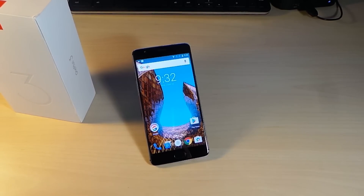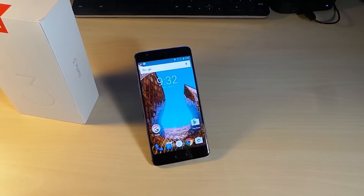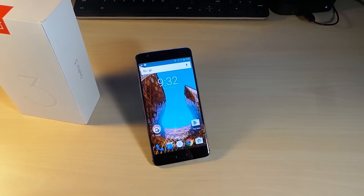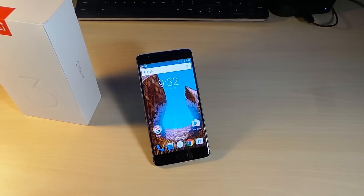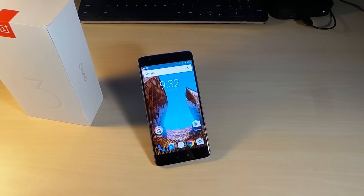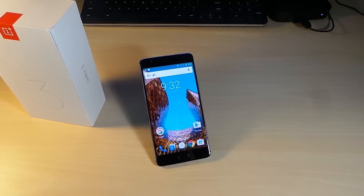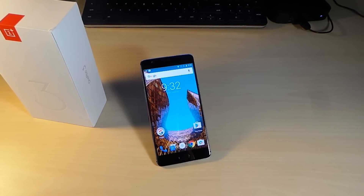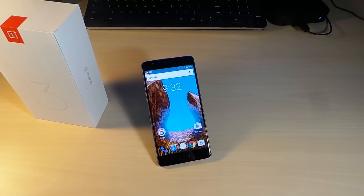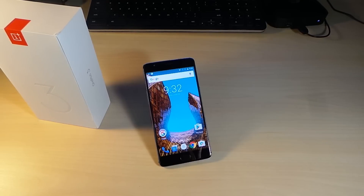I'm going to use this as my daily driver, put the OnePlus 3 to the test, and give it a full review. That's the end of the unboxing. If you're thinking about getting it, just get it — just expect it to take a long time to arrive. See you in the next one.